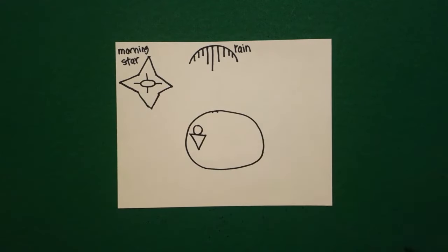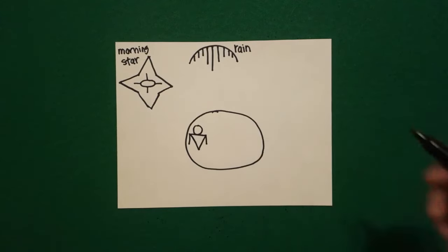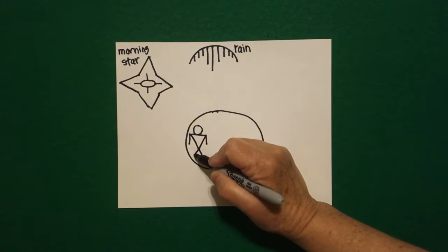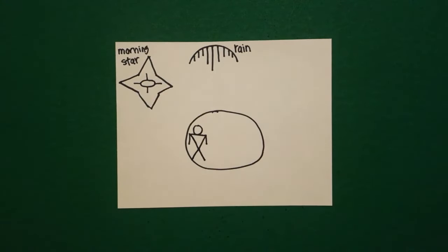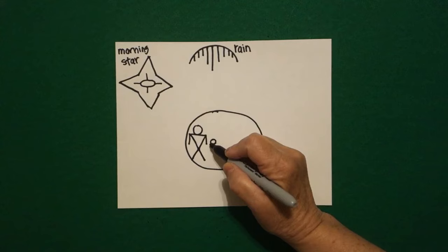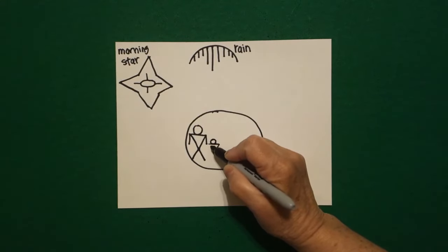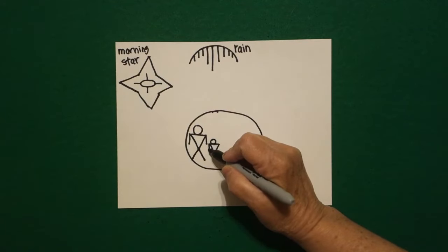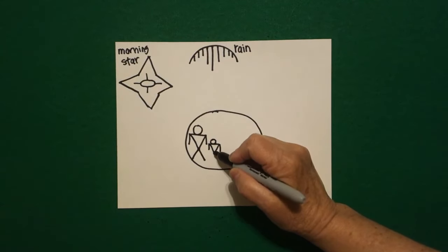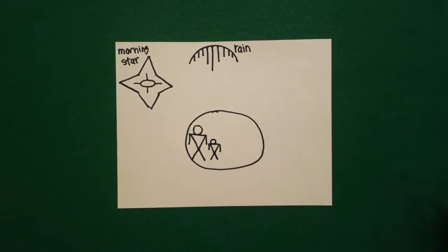Straight diagonal down, up, connect. Straight line down on the left, straight line down on the right. Continue the line down on the left, continue the line down on the right. Now I do a little one — little baby circle, straight line across, straight diagonal down, straight diagonal up. Right at the top I draw one, two little straight lines. Come down, continue the straight line diagonal on the left, straight diagonal on the right.